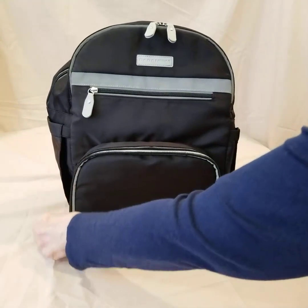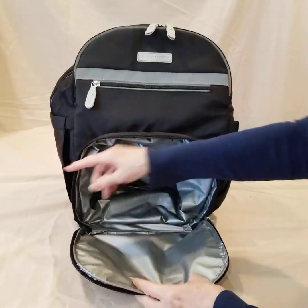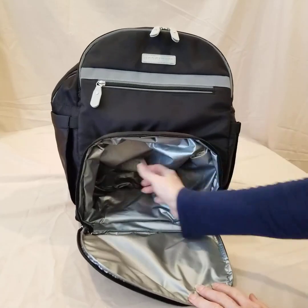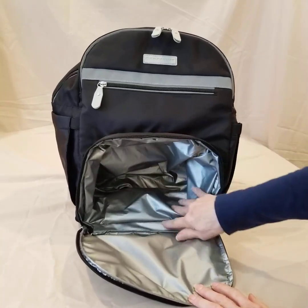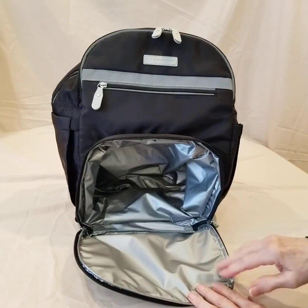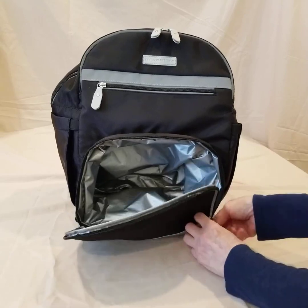There's a front pocket here with a dual zipper opening, and this pocket has an insulated lining. This is terrific if you have shoes, maybe a sports ball, or you can tuck a lunch in there — anything you want to keep separate from the main contents of the bag.